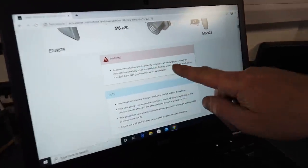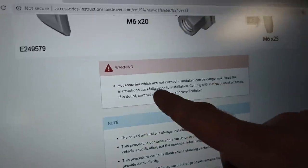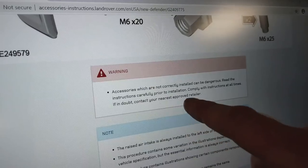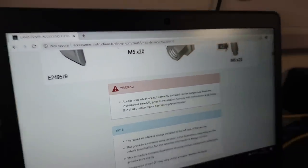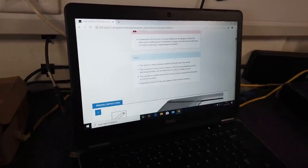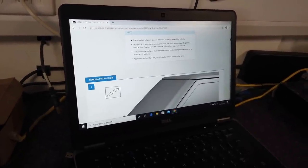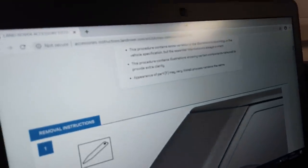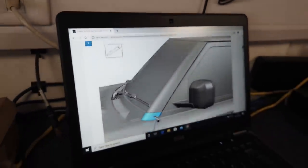Accessories not correctly installed can be dangerous. Read the instructions carefully prior to installation; comply with instructions at all times. If in doubt, contact your nearest approved dealer — don't listen to dodgy geezers on the internet. That's my warning done. And the raised intake is always installed on the left side.